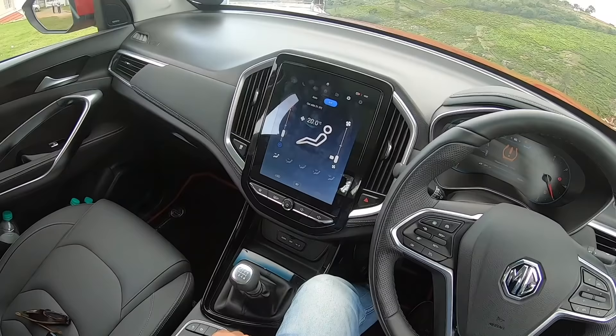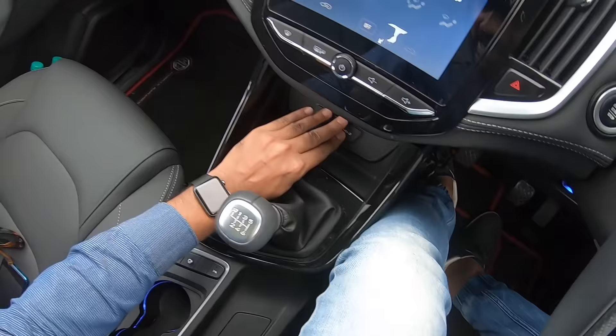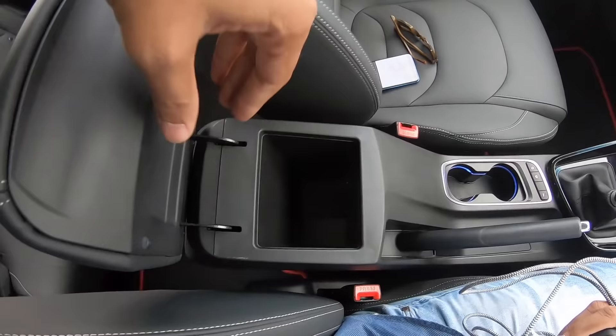The large 10.4-inch touchscreen infotainment system will remind you of a Volvo — it certainly seems inspired by it. There's a button for traction control, hazard lights, and engine start. You get two USB ports and an aux port — it's a fast-charging USB. The glove box is decent-sized, and there's double stitching on the dash, door pads, and seats. It looks superb.